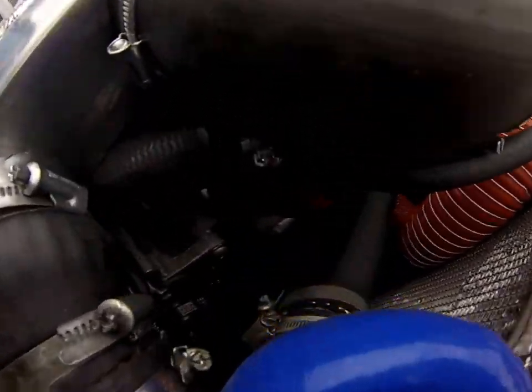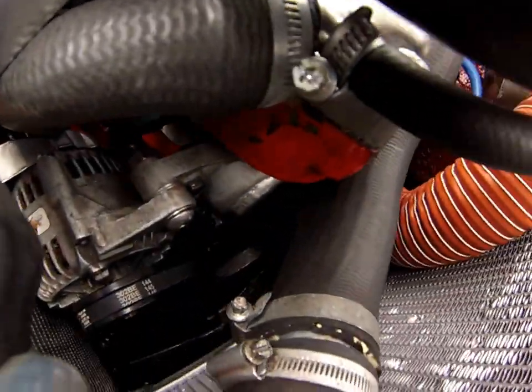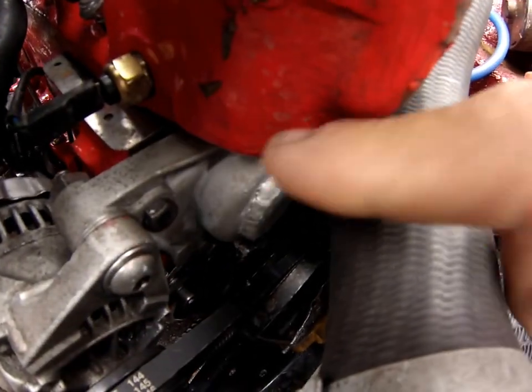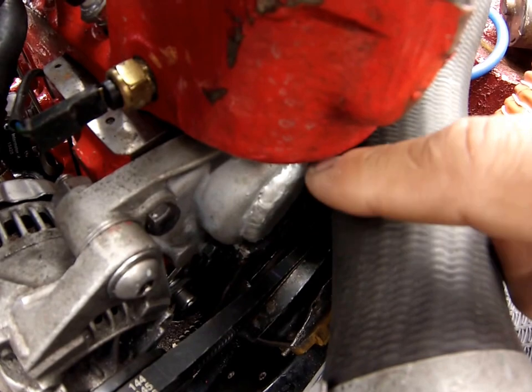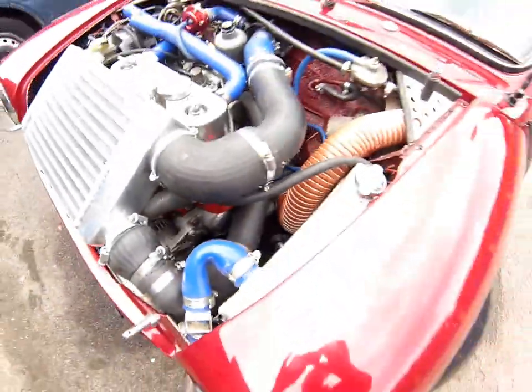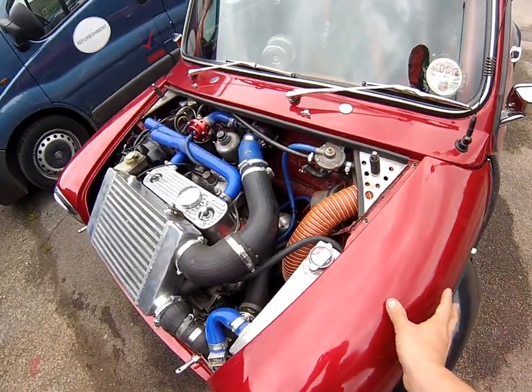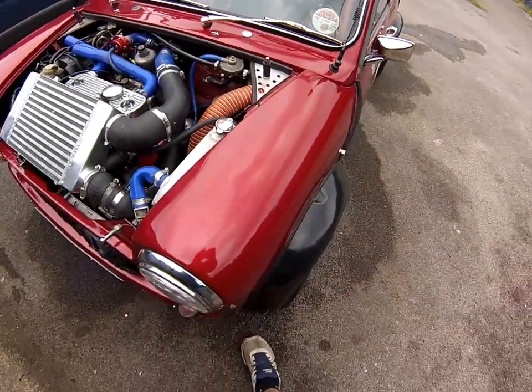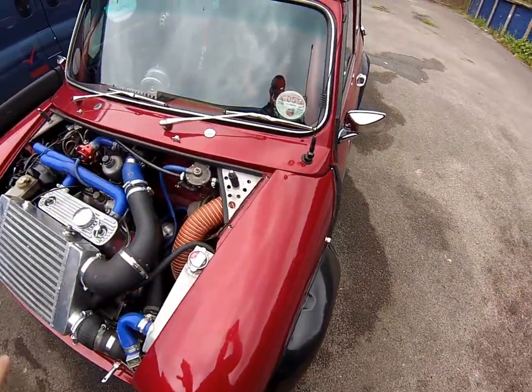The pump is down there buried — you can see it's blanked off. Normally your fan belt would come out of here with your pulley, but mine has an electric water pump mounted just underneath. I use a Bosch water pump that runs a steady flow through the engine.